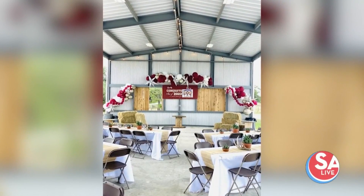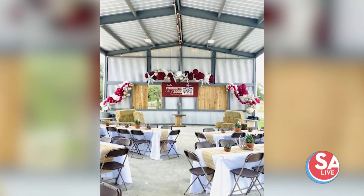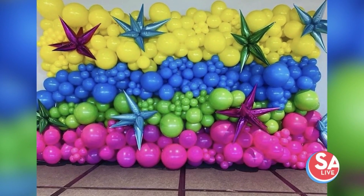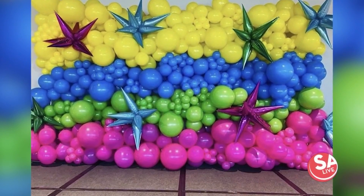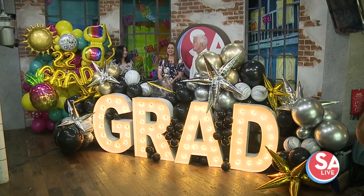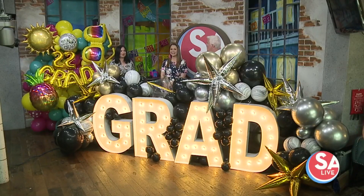We all want to send off the graduates with a fun party, and our first guest can do just that. Because it's all about the decorations when you get down to that wow factor. And talk about a wow factor — Gail Garza Mitchell, owner of Belle Balloons, and her team, you have literally outdone yourselves.